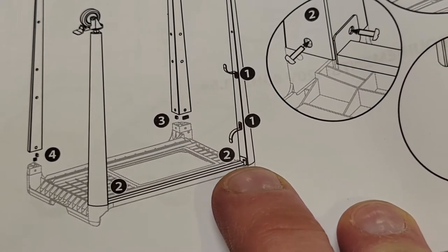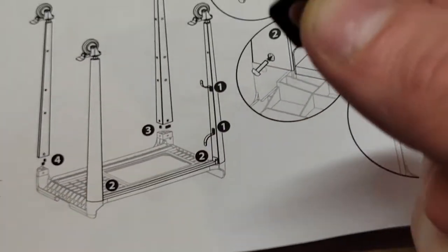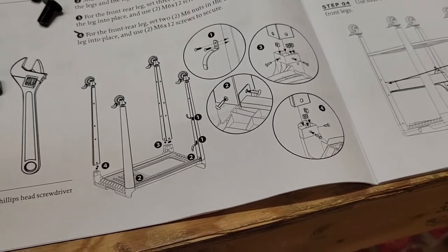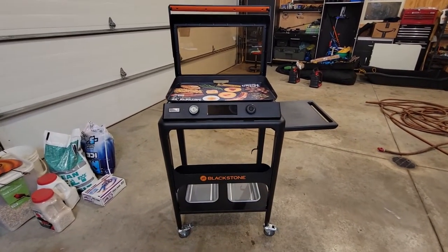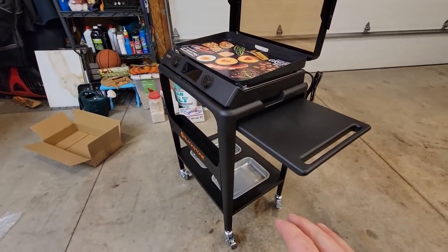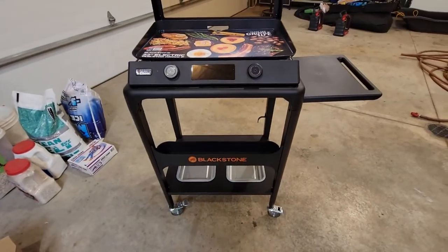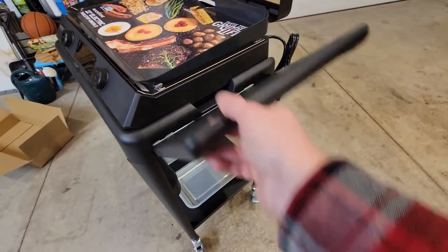Put it right where it says in step number two, do the same exact thing, and do the same over here as you see in step four — just to make sure it's all secured properly. I don't know why they don't show you that in the directions. All right, let's try this one more time. That's better. Assembly is not too bad for the griddle cart itself. The directions are kind of crap — you're better off just looking at the photo and lining everything up. Other than that, it's not the end of the world.